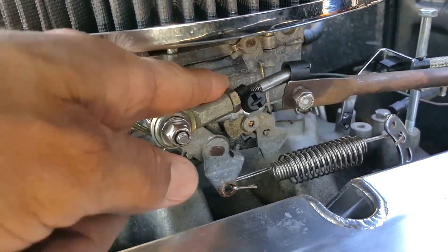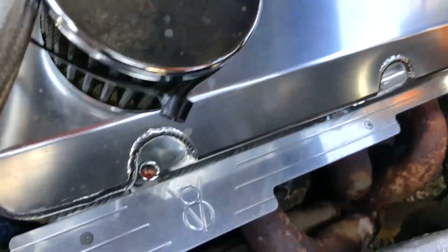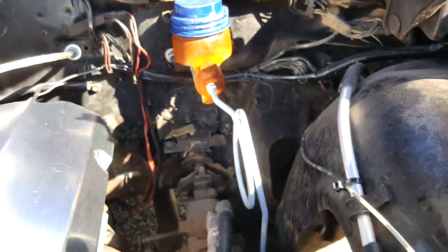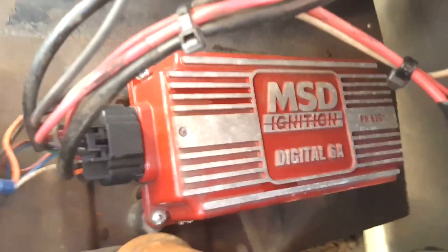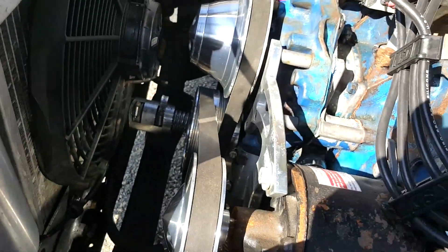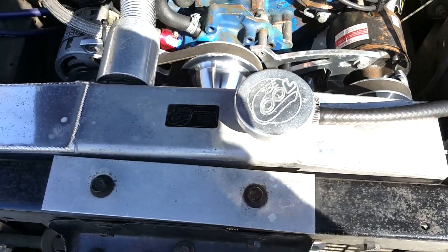Here's my MacGyver kickdown — got that to work; it wasn't connected before and was tied off to the firewall. It's got some Hedman headers. One-line drum brakes. Here's your coil and your MSD. Here's the relay for the fan — got that wired up; it wasn't working before. There's your electric fan, and she stays pretty cool now.